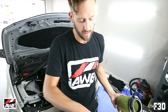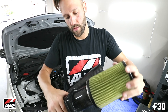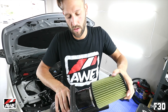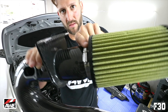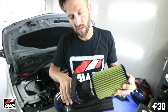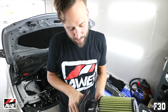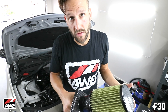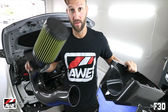Before we slide this into the actual airbox, we want to put the cone on. Brian brought up a really good point — you always want to keep that top screw accessible, so when it comes time to change it, it's not a difficult location to get at. The other thing that needs to be mentioned is this is all carbon fiber, so you do not want to over-tighten anything or you will crack the carbon fiber.